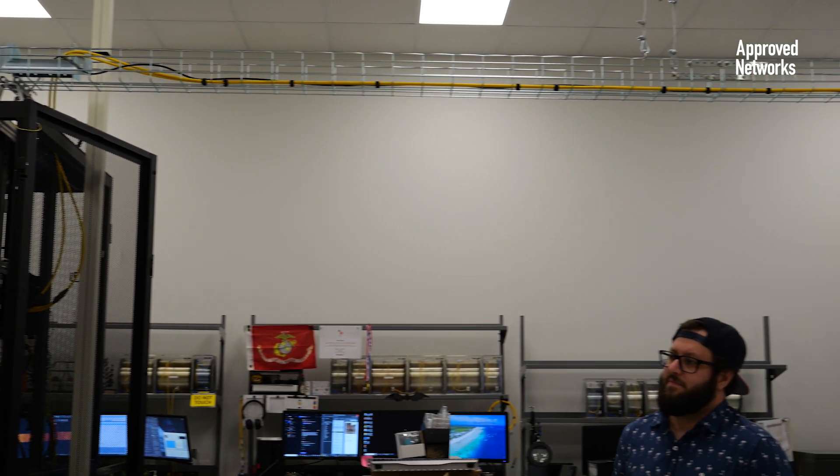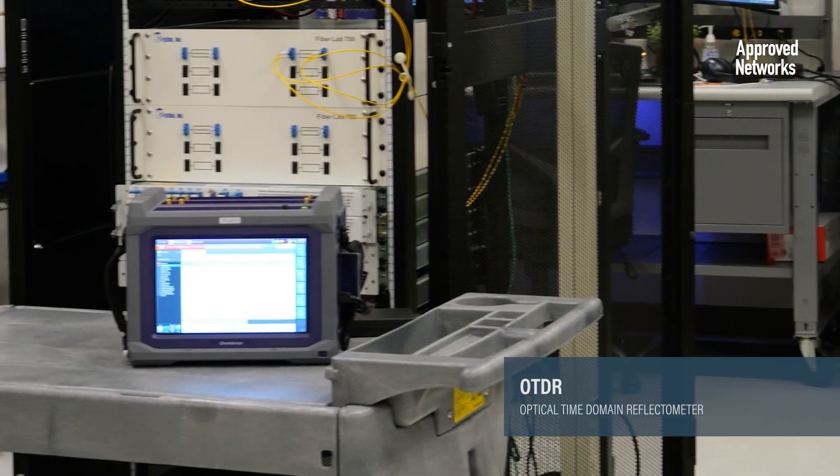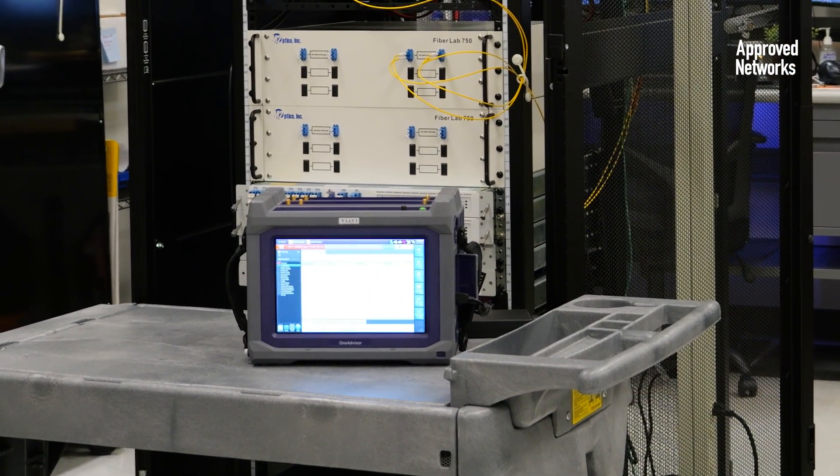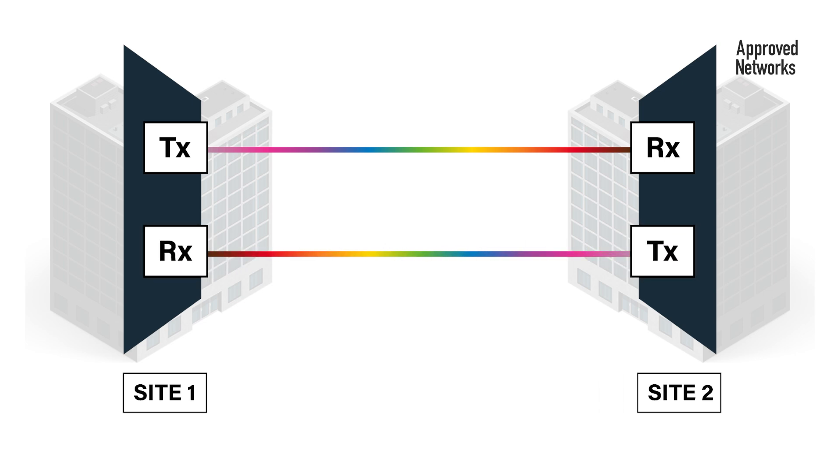Our first step will be to connect the 40km outside plant cables. We're going to do an OTDR test to make sure that the fiber is there. Then we're going to connect the transmit on Site-1 to the receive on Site-2, and then finally connect the Site-2 transmit to the Site-1 receive.